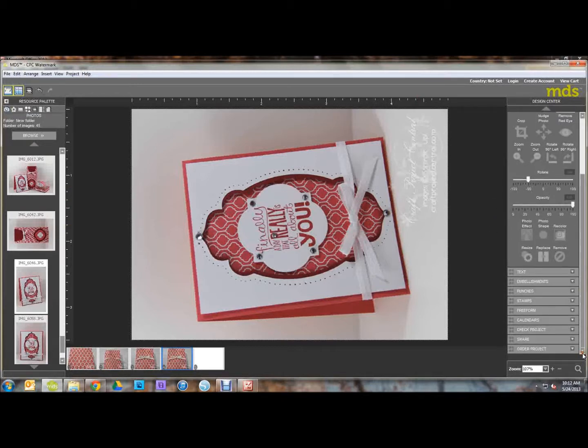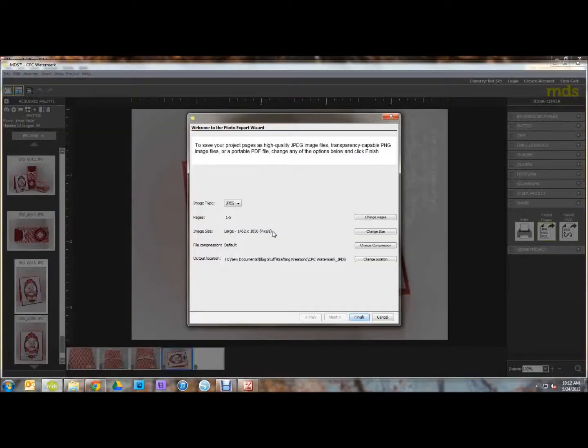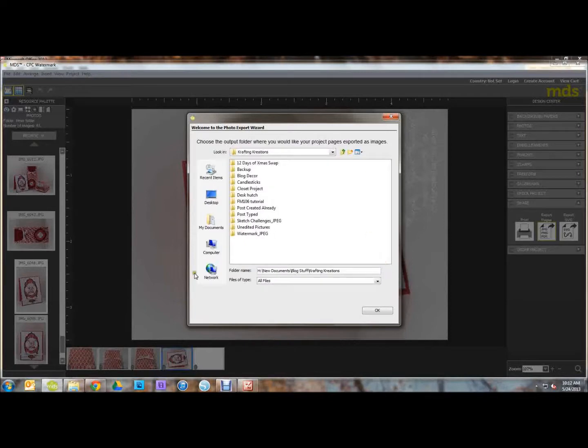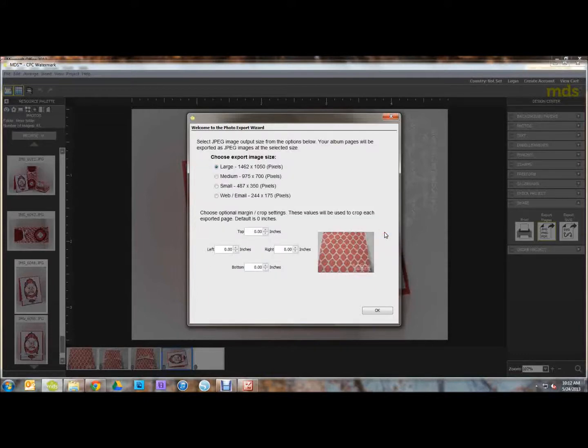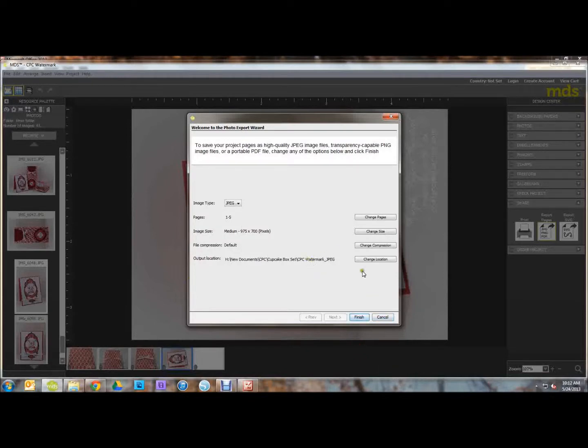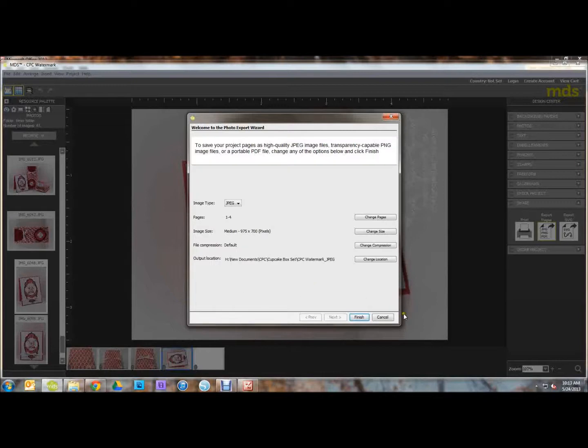Now when you are done adding your watermark to all your photos, just click Share Project and we are going to Export Pages. You can change the location of where your photos are stored and change the size depending on what you want to use it for. I'm going to change mine to Medium. Then go to Change Pages and get rid of the last blank page — that's the back of the postcard, but we don't need it since we are just adding a watermark. Then click OK and then Finish.